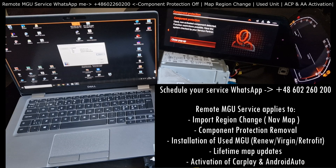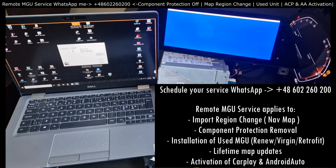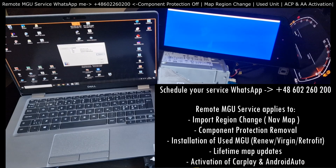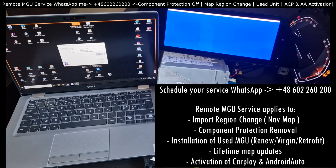Can I help you with that? Definitely yes. Installation of a used MGU — this is what this video is about, showing you the range of options available to you. Lifetime updates, yes. Import region change — definitely yes, if you want to avoid buying FRC codes from the dealer. Activations of CarPlay and Android Auto — 100% yes, with one caveat: you need to have this pinkish Wi-Fi port available within your MGU, because Wi-Fi is a must for CarPlay and Android Auto within BMW.